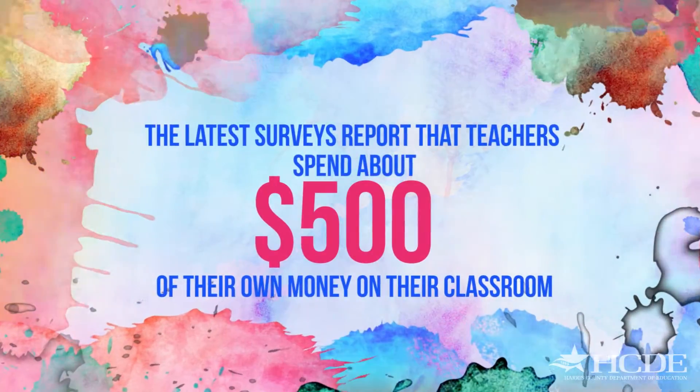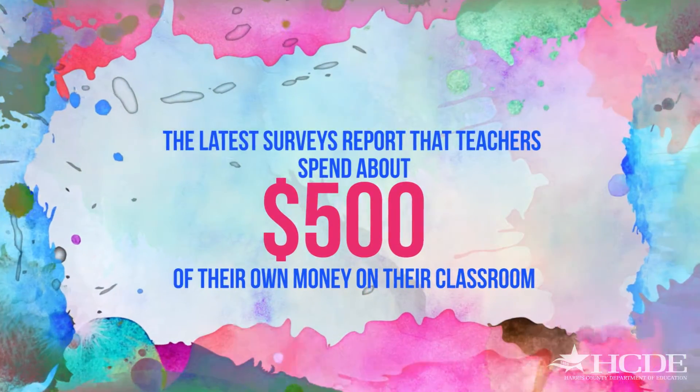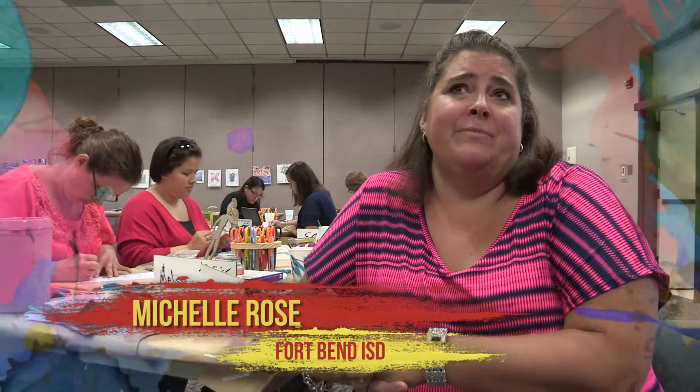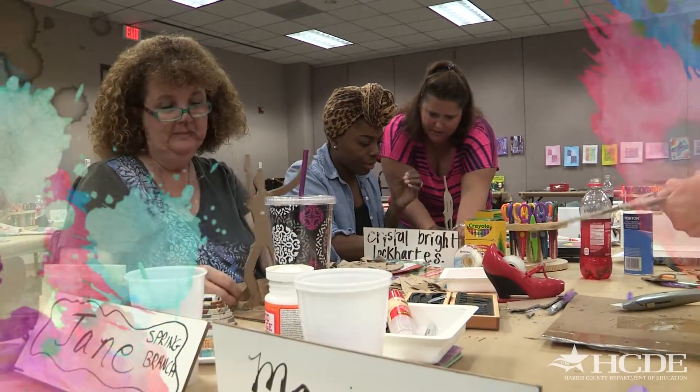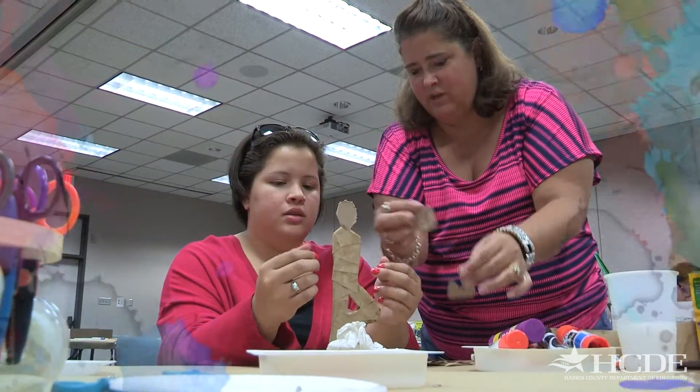School budgets are tight. The latest survey reports that teachers spend around $500 of their own money on their classrooms. It's important for all teachers to come to an in-service like this because I'm giving them lessons that they can take directly back to the classroom, so they're starting the year off with 7, 8, 10 different lessons that they can use.